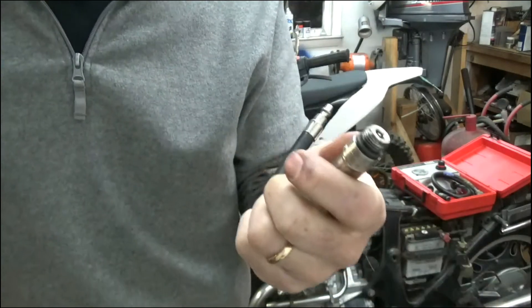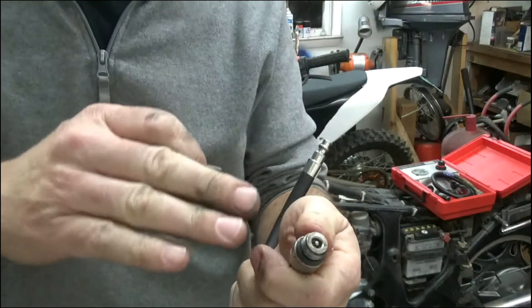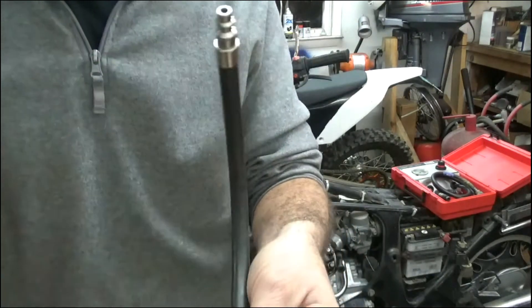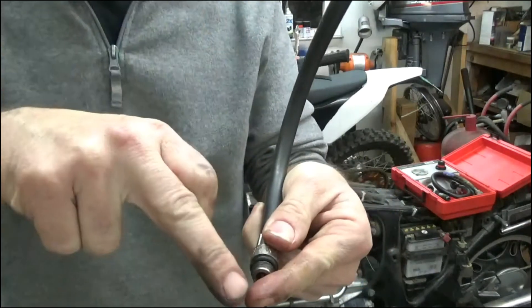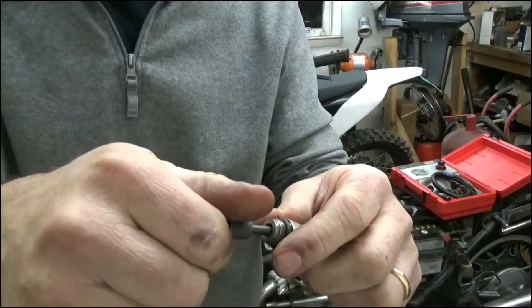This is a compression test hose, but when I'm using it for leak down I want the air to be able to go through in the opposite direction than it normally does. When used for compression, the air is coming up the hose; for leak down we're going to push it down the hose. So you've got to take the core out of it — just a regular core tool like this — and I'm going to take that out.